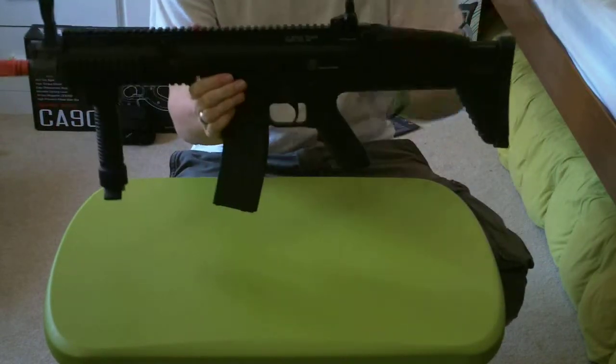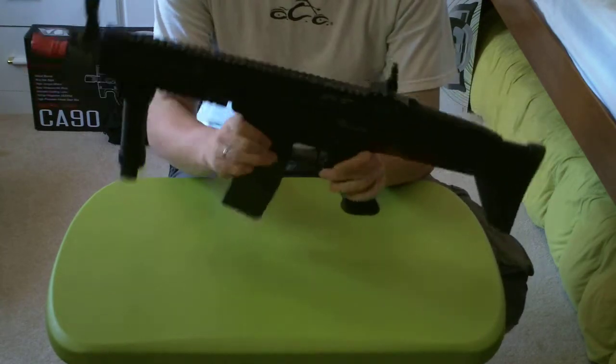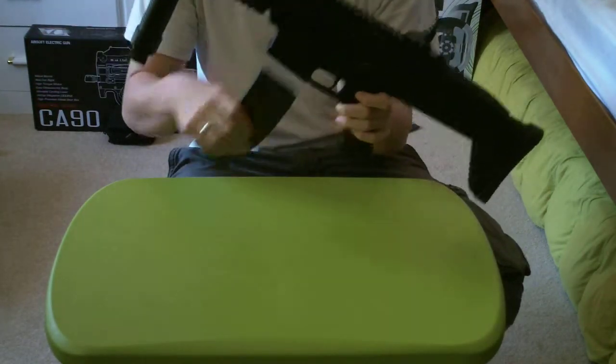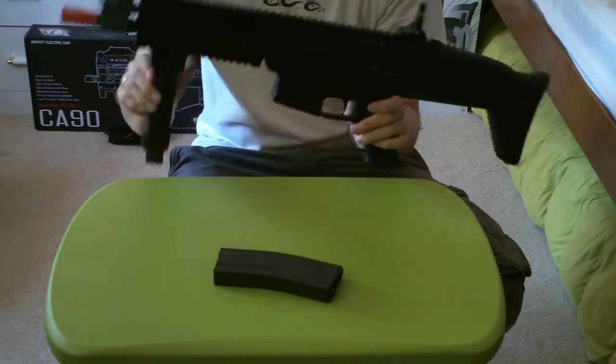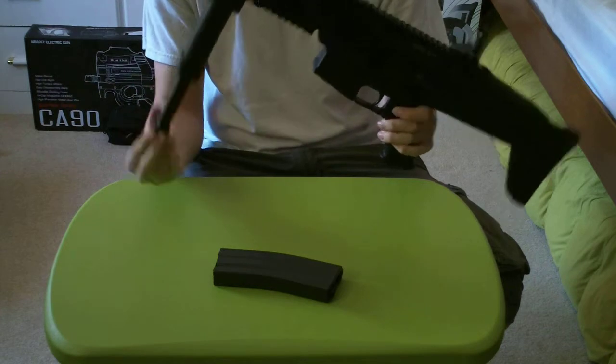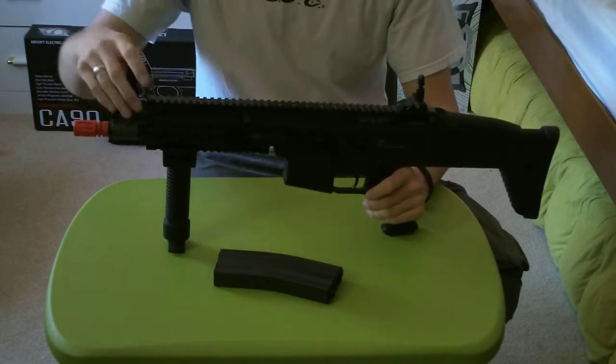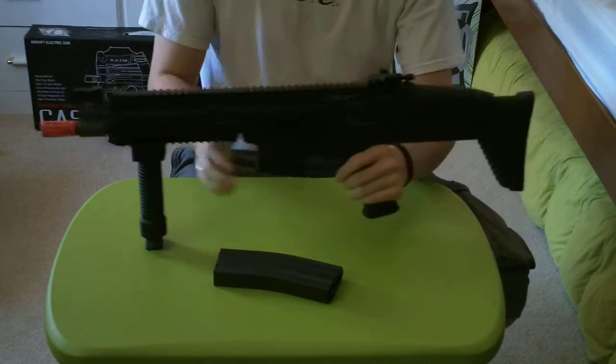This is the full metal FN Herstal SCAR-L, licensed by G&G. It comes with a standard G&G high cap mag, the bipod foregrip pops out, folds and locks back in, and there's a flip-up front sight and a flip-up rear sight.